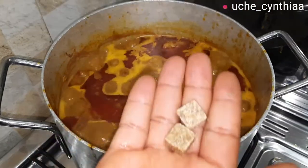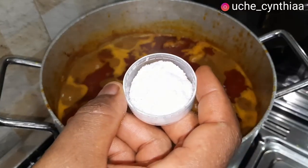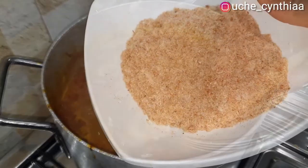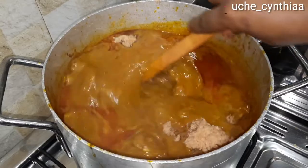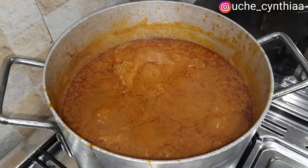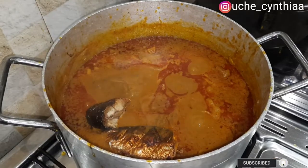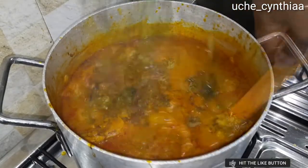Once that is done, add the remaining seasoning cubes and then the salt. Give it a quick stir. Then add the dried prawns — already blended into powdered form. As I said, you can add them whole if you like, but I love it in powdered form. Once that is added, reintroduce the grilled mackerel fish. Don't introduce it earlier than this because it will break. Give it a quick stir.